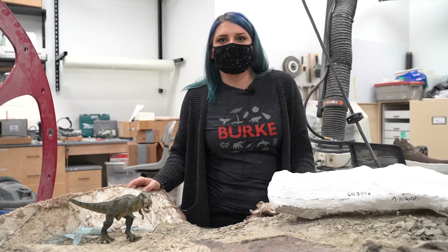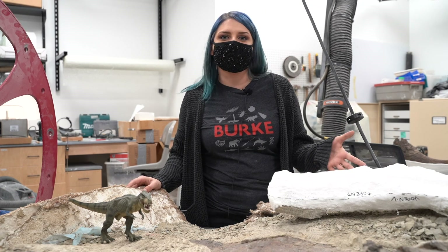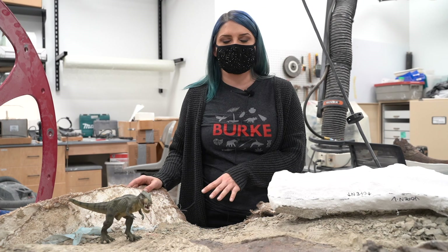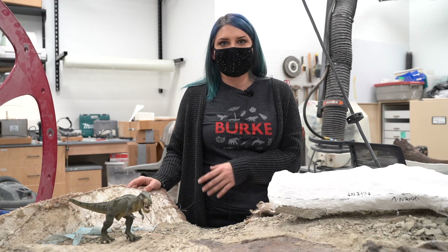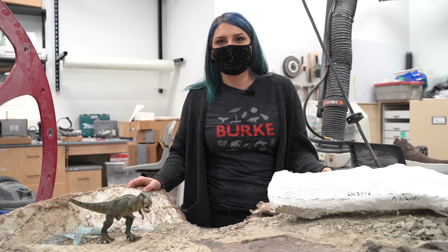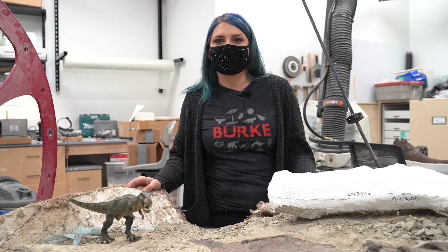That wraps up the fossil preparation process — everything from finding the fossil in the field, to transporting it to the lab, to preparing it with our various tools, and getting it ready for research and display. I'm really glad I was able to show you our space. I hope you can come see it as well, and if you have any questions, put them down in the chat.